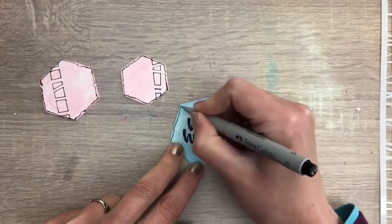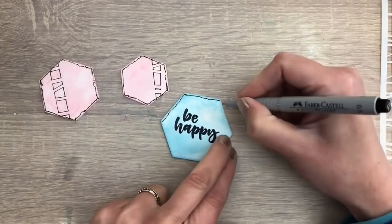I stamped 'Be Happy' on the blue hexagon die cut and doodle along the edge too.